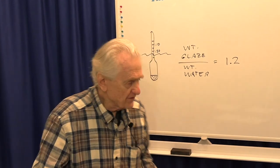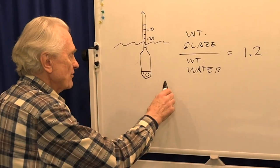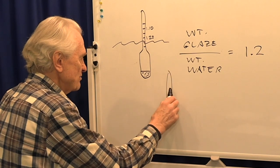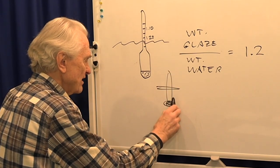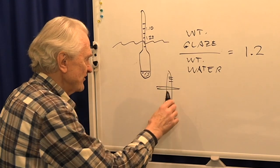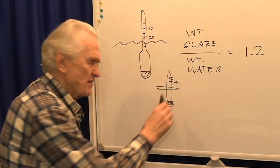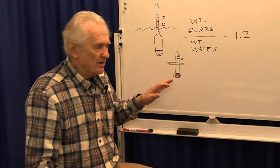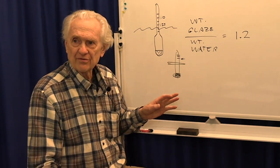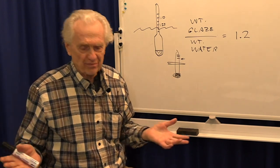Some people make their own little hydrometer — maybe a piece of wood with washers on the bottom as a weight — and mark the level it floats to. I don't recommend that either, because it's not nearly as accurate or reproducible as just doing the weight. And the weight method is so simple.